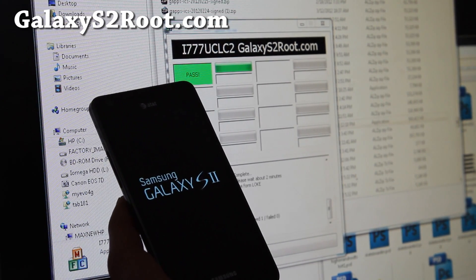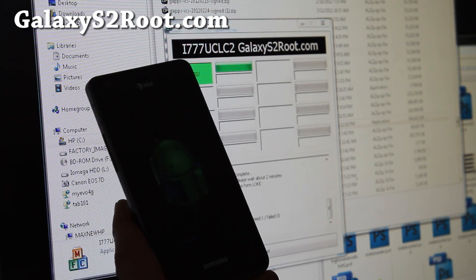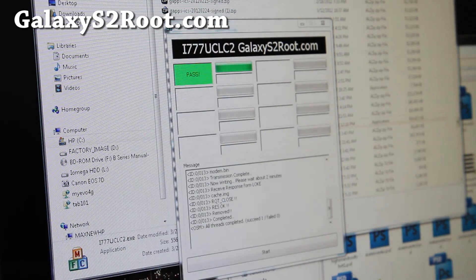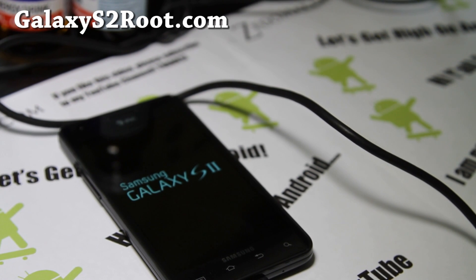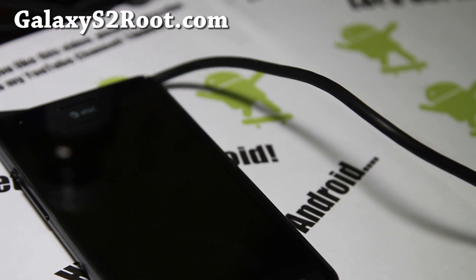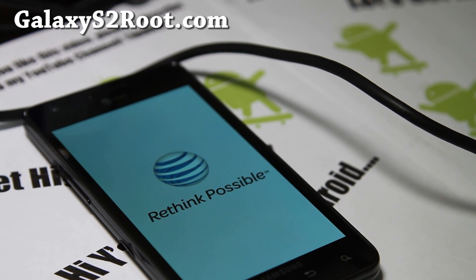The triangle is gone and you'll probably have to reboot. It just rebooted and right there you do get the AT&T logo, which is different from the other ROM. So this is the leaked official ICS — should boot up shortly.